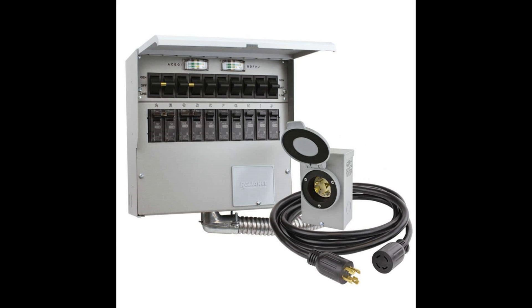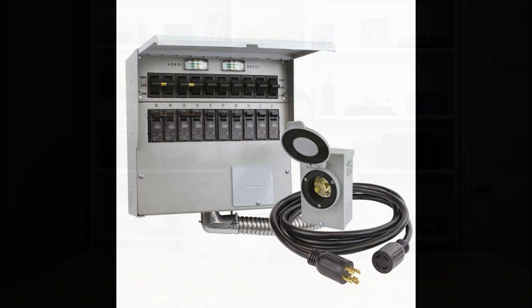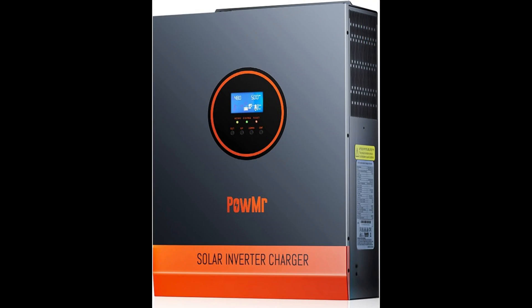Transfer switches are used for gasoline generators, diesel generators, but not commonly used for solar setups, as most people are either all the way on the grid, all the way off the grid, or what's called grid tie — which I'll get into in another video. The only other thing I want to mention is that in recent years, the inverter and the solar charge controller are now becoming more and more one solid unit, and there are some advantages to that.